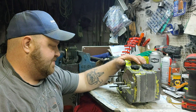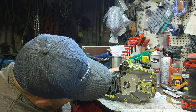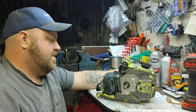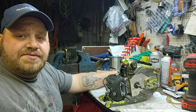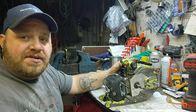Well, this is going to be an awesome saw. I can't wait.